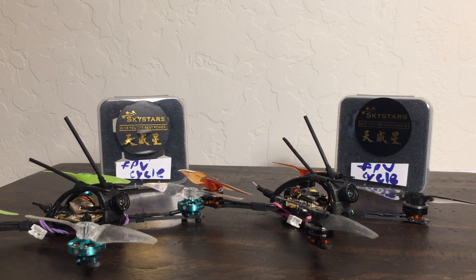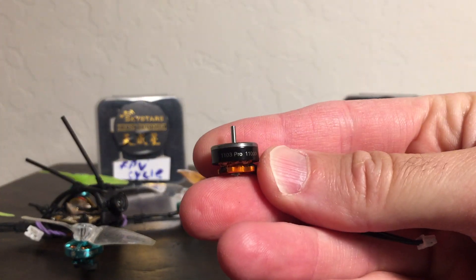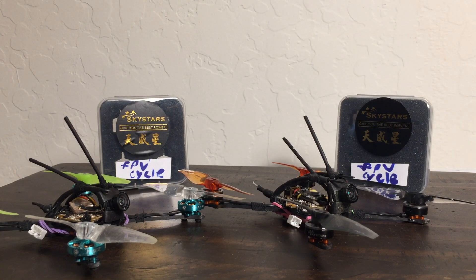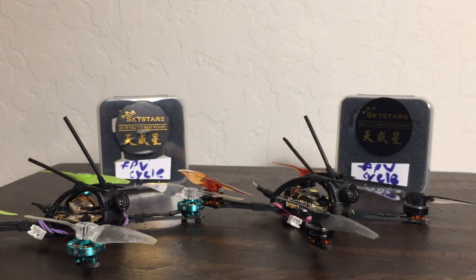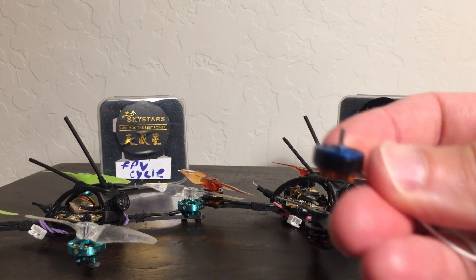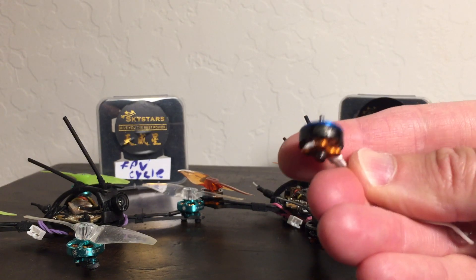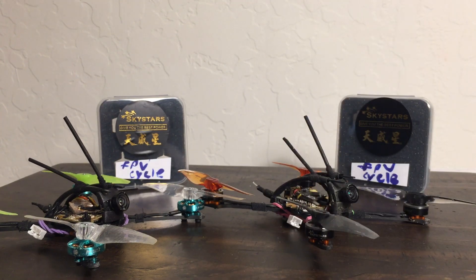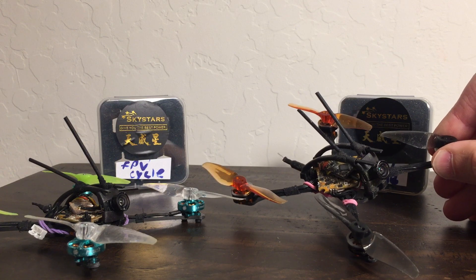The motors are Sky Stars and FPV Cycle. Specifically, these are the Sky Stars 1103 at 11,000 kV, and for the FPV Cycle, these are the 1202.5s at 11,500 kV. We also have the Pyrodrone version, the Hyperlite NS-1103 at 12,600 kV, though we didn't fly that one today. What we did fly were back-to-back runs with the Sky Stars and FPV Cycle pods, both on 3018 props and 500 milliamp batteries.